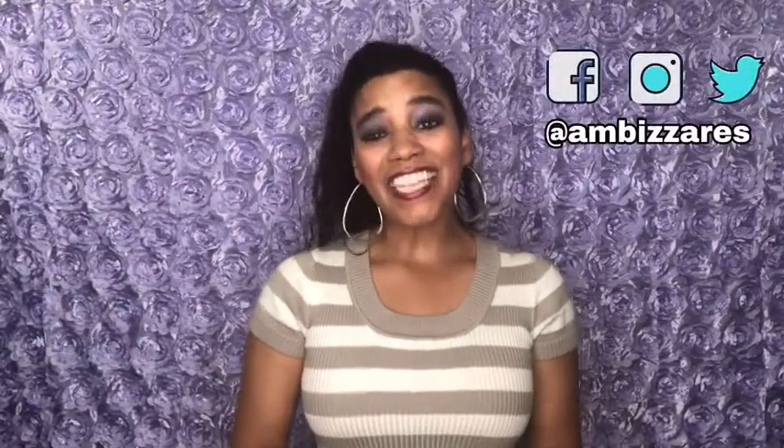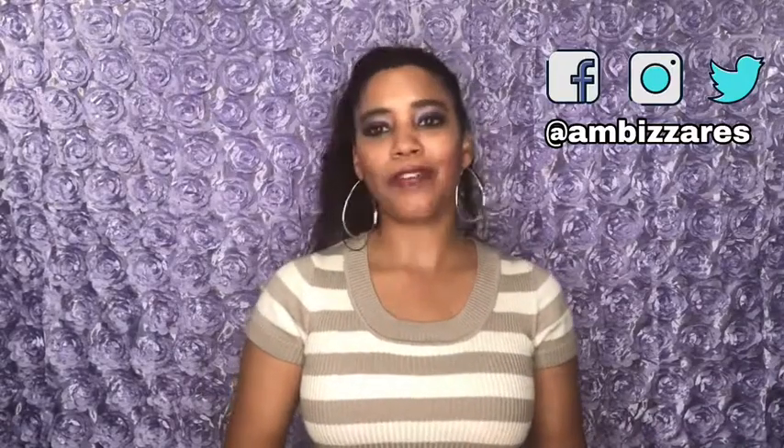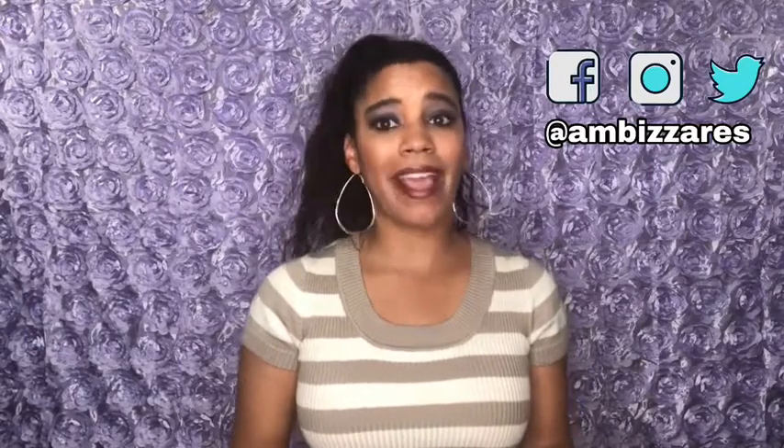What's up gorgeous people? It's Amber. Welcome back to my channel. In today's video, I'm going to show you a very simple, easy craft using toilet paper rolls. I'm sure you've seen this done many times on YouTube and Pinterest, but I wanted to share my take on this. We're going to do some wall decor today using toilet paper rolls — this is super easy, anybody can do this. So without further ado, let's get into the video.